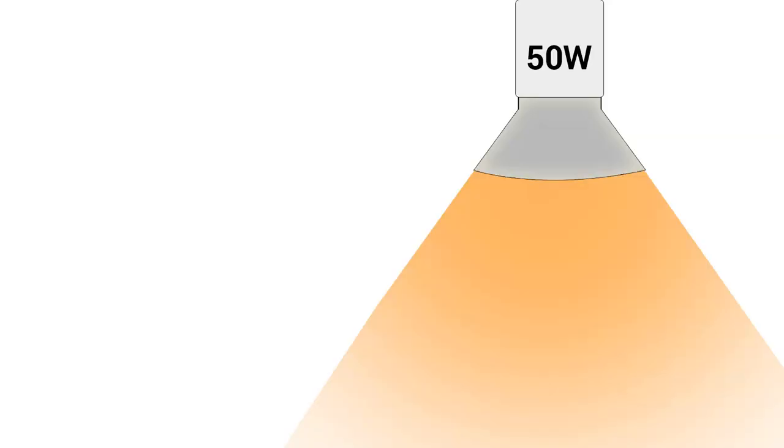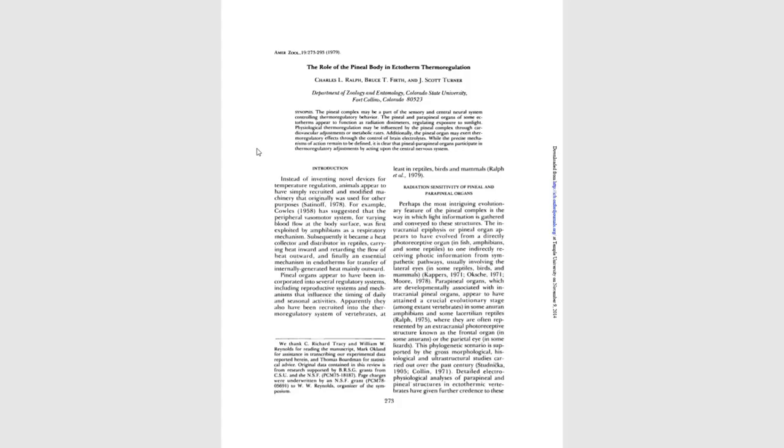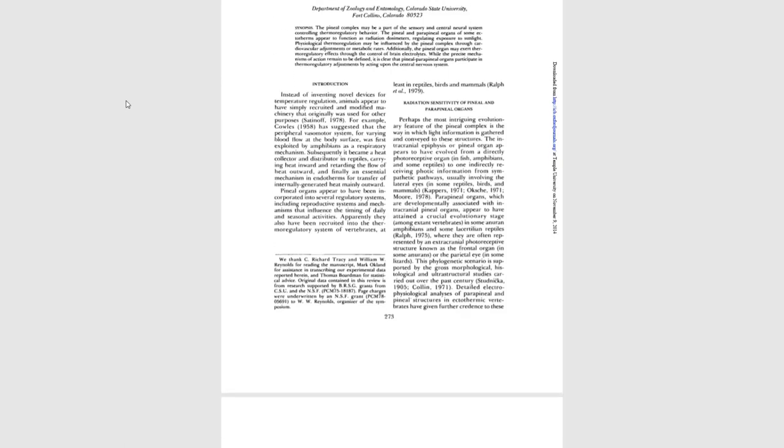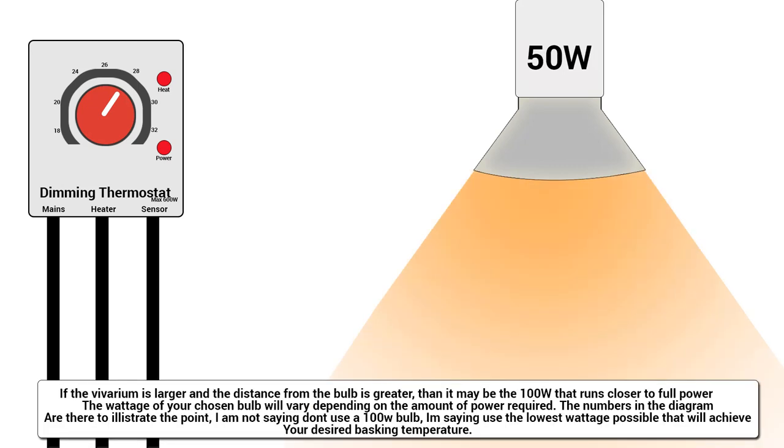It is better to use a lower wattage bulb so that when controlled by a thermostat it's only slightly dimmed. Remember that reptiles associate high light with good basking sites, so it is preferable to use a lower wattage bulb that will occasionally be dimmed rather than a bulb that is too high a wattage, meaning it has to be dimmed right down, reducing the light output. The heat output will remain as infrared heat energy is non-visible to the human eye, but the visible light produced may be reduced significantly. It's better to have a bulb run closer to maximum output for maximum light output.